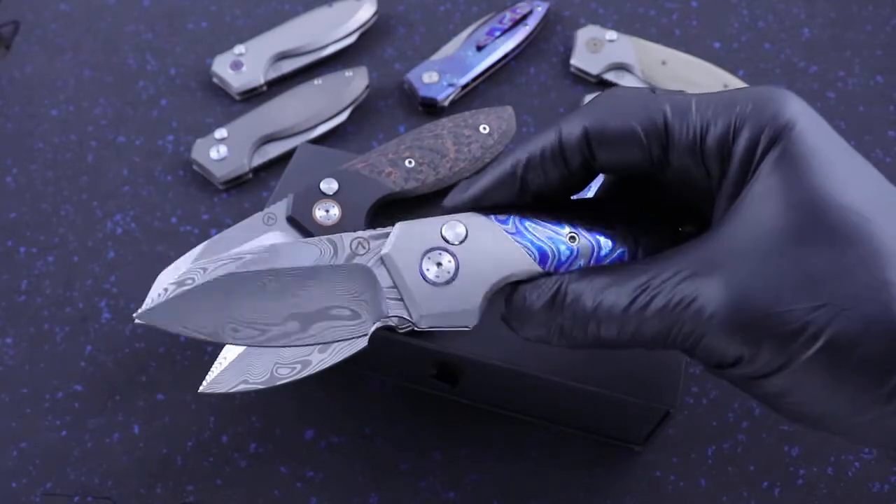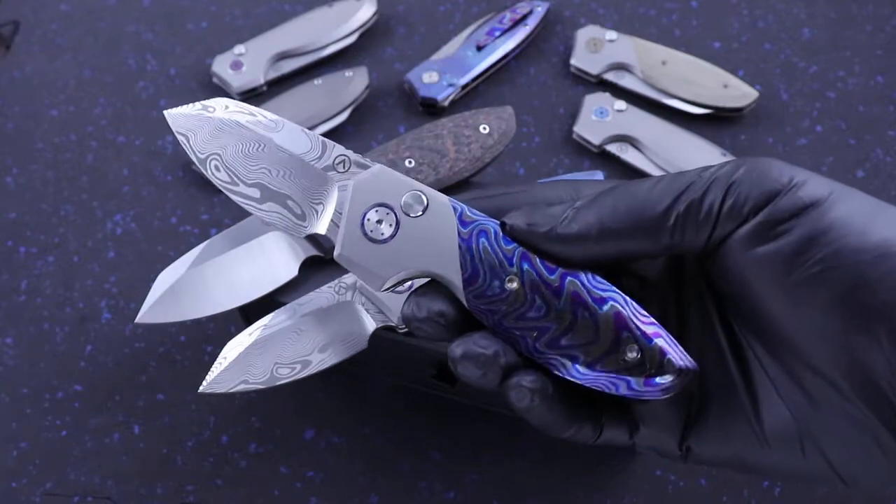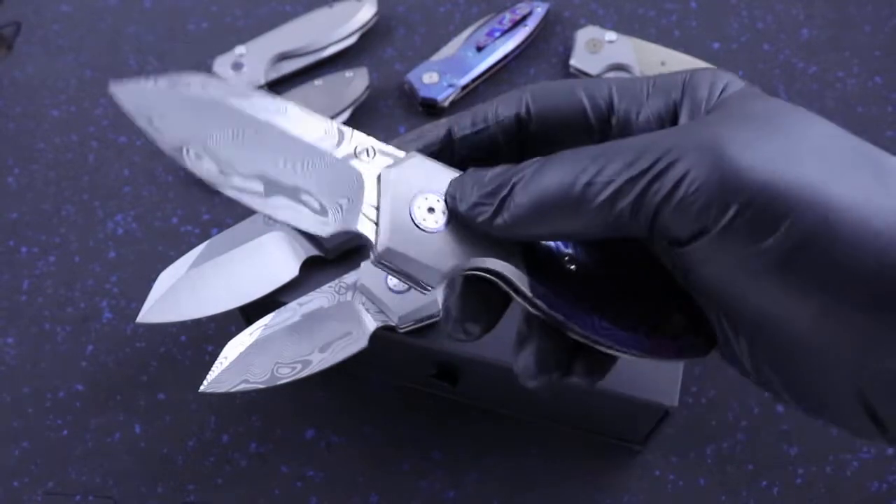The Slim Pickens came out about a year and a half ago, maybe a little bit longer. This is the scaled-down version of that knife.